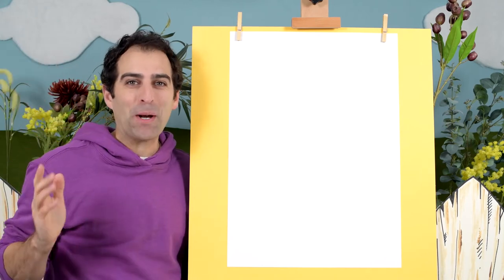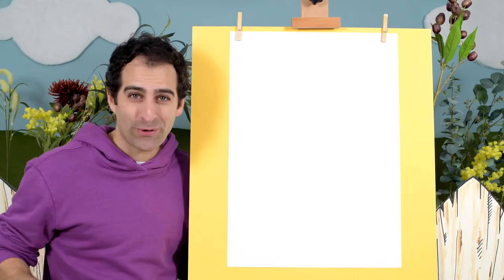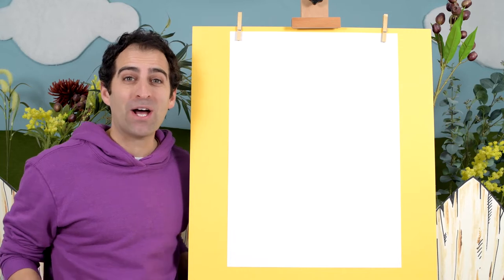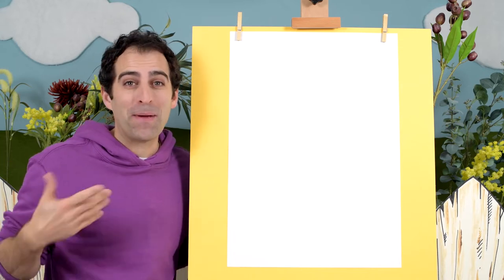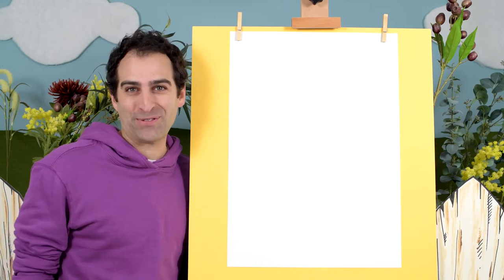Hi everyone, today we're drawing puppies. Now we're not drawing two or three, we're drawing ten — all different breeds. It's going to be really fun. So grab a pen or a pencil, a piece of paper, and let's get drawing.